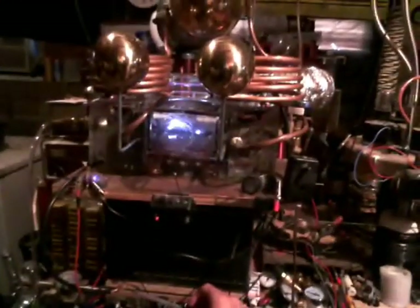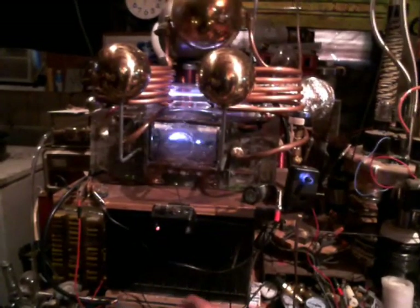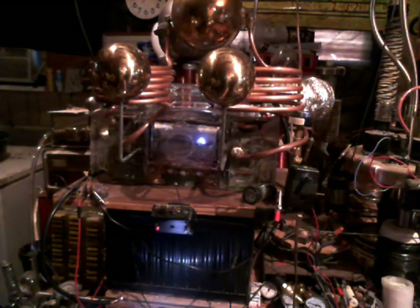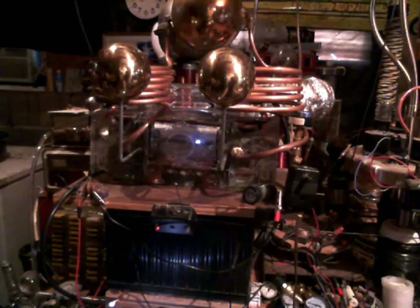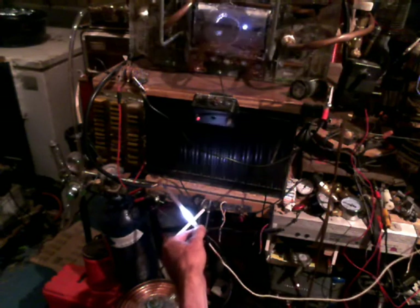Let me go down to the negative down here. I'm trying not to shock the crud out of myself. I can feel this puppy getting hot.